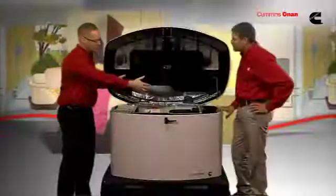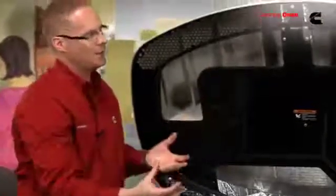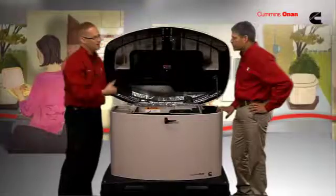You'll also notice this enclosure has double wall construction and a number of acoustically designed pockets. That's part of our patented enclosure design to make it the quietest product on the market.